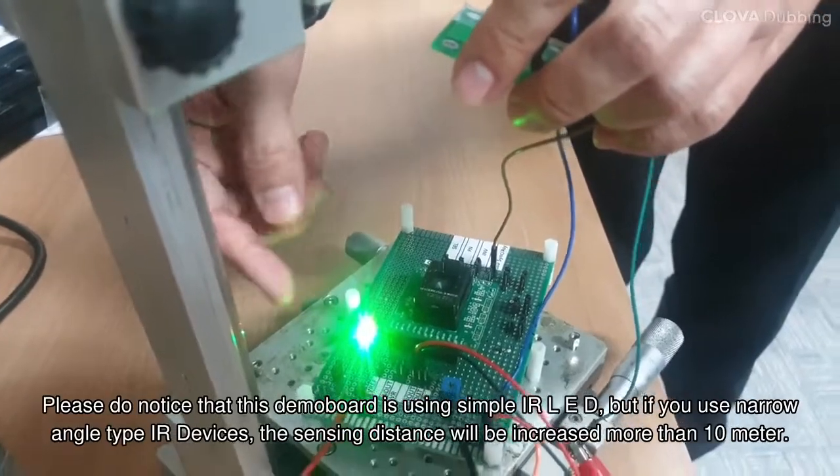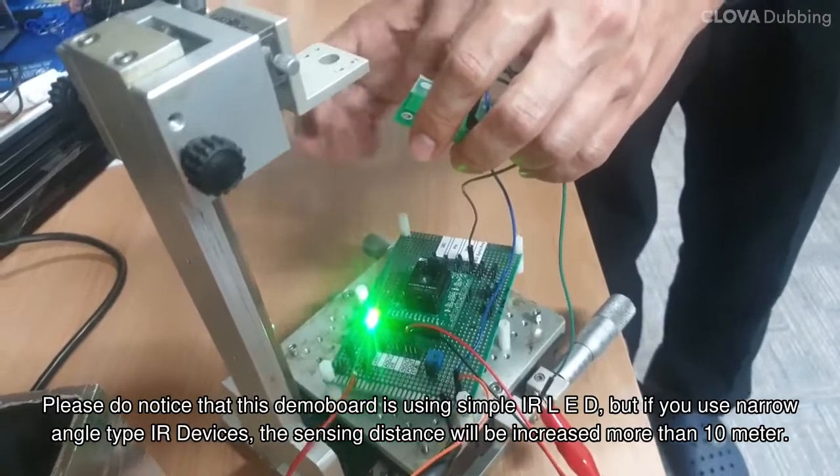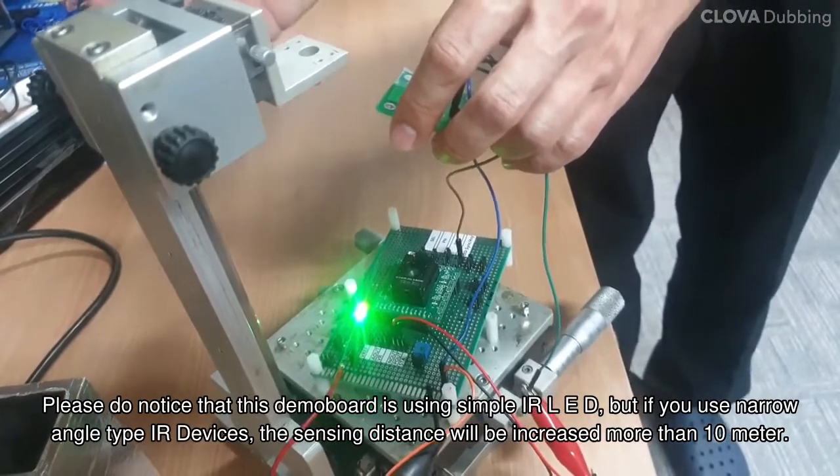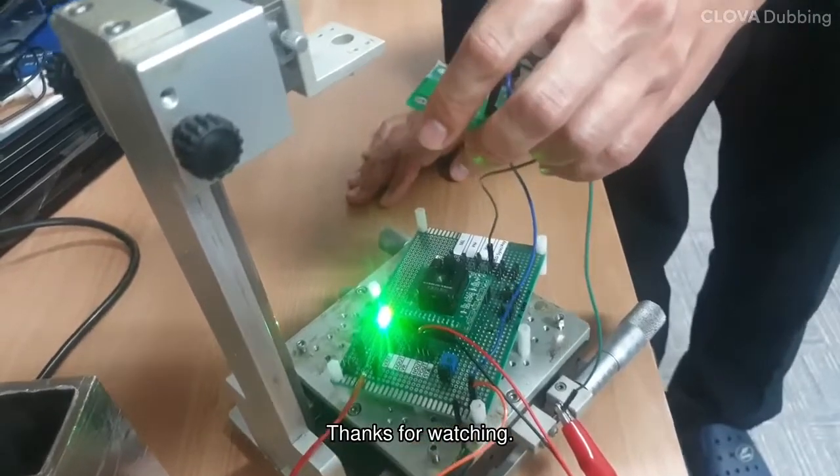Please note that this demo board is using a simple IR LED, but if you use a narrow angle type IR device, the sensing distance will be increased to more than 10 meters. Thank you for watching.